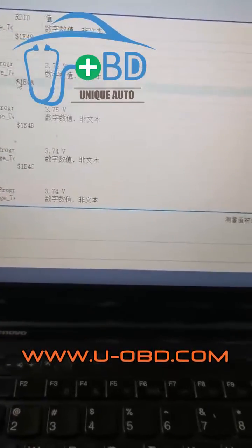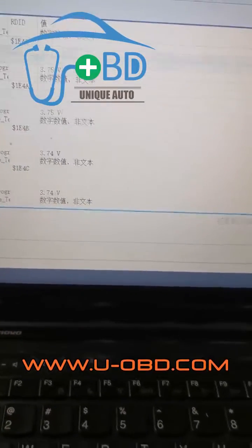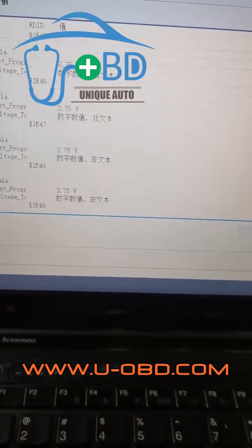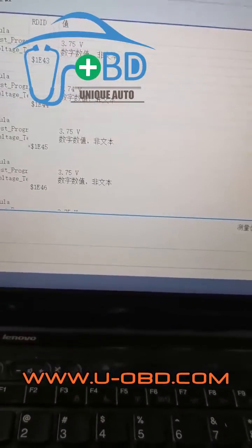You can view each individual battery string's voltage. If some individual battery string voltage is obviously lower than others, this string will bring down the whole battery pack's capacity.